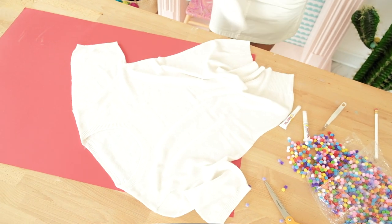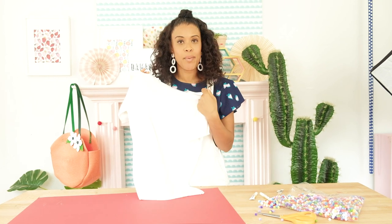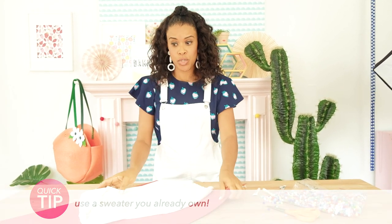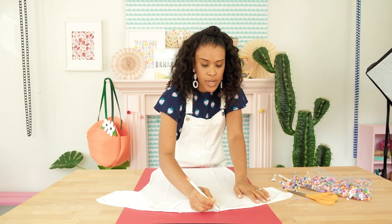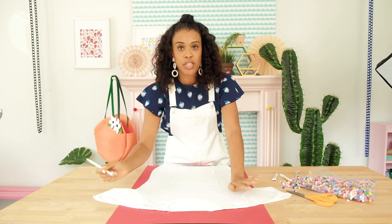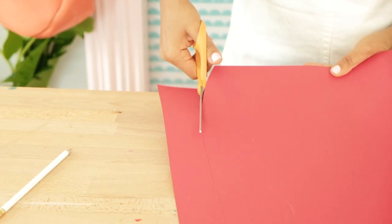Everyone needs a pom-pom sweater, so let's make one. We're gonna start with a crew neck short sleeve sweater that I picked up on Amazon for about $20, and we're gonna lay it on top of a big piece of poster board. I use my pencil to trace around the sweater. This way I can create a form that I can slide into the sweater so that it keeps it chic. Go ahead and cut out the poster board so you can create your shirt form.